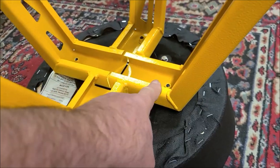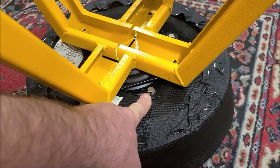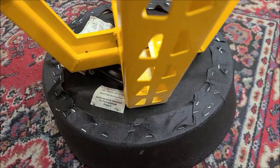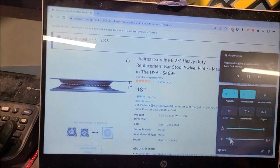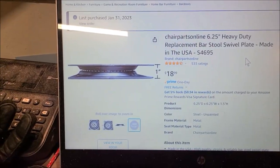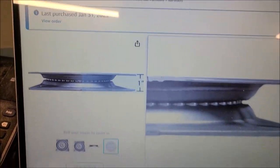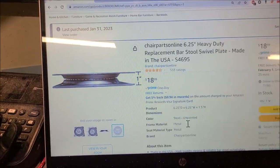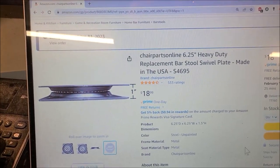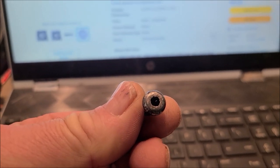The nut is fine, it's just the bolt that stripped out. The problem I'm having is there isn't much distance between the bolt that mounts to the stool and the bolt that mounts to the seat portion, so it kind of catches. I had to go online and find another swivel plate — found one for $19 that has a good one-inch spacing. That should be coming in tomorrow.